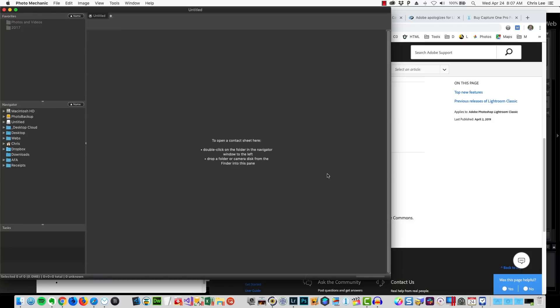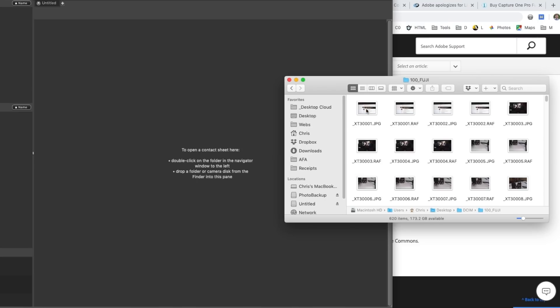I'm going to open up Photo Mechanic right now. There's the folder — the DCIM. There's my Fuji folder. There are all my pics. I am doing this in real time. I am not pausing the video.